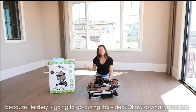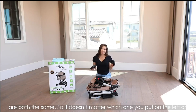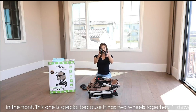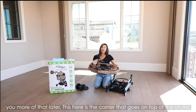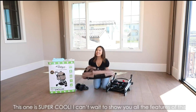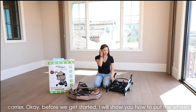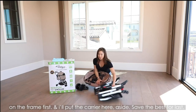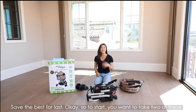So what you'll find in the box: these two wheels go on the left and right. They are both the same, so it doesn't matter which one you put on which side. We also have this front wheel — this one is special because it has two wheels together, and I'll show you more of that later. This here is the carrier that goes on top of the stroller — this one is super cool. I'm going to show you all the features of this carrier. I'll put the carrier to the side for now and save the best for last.